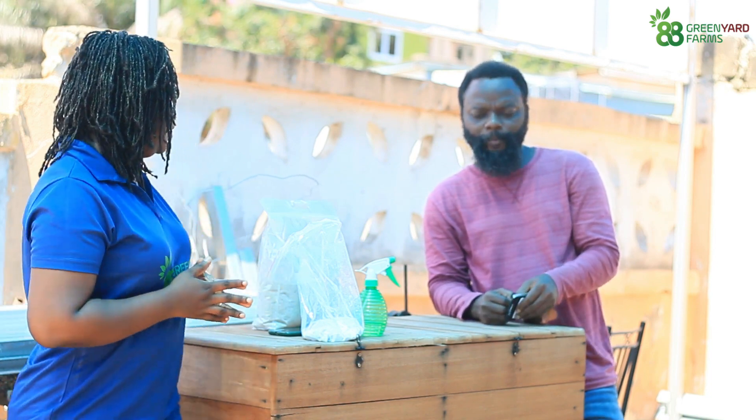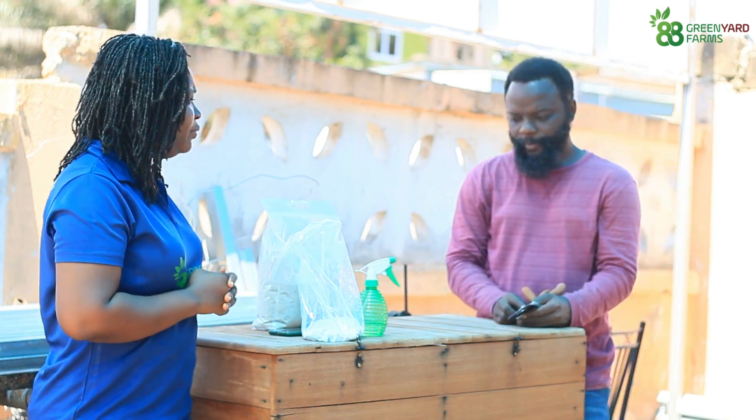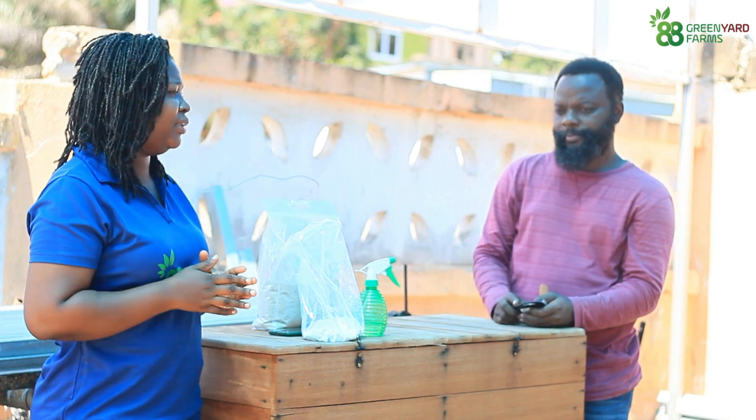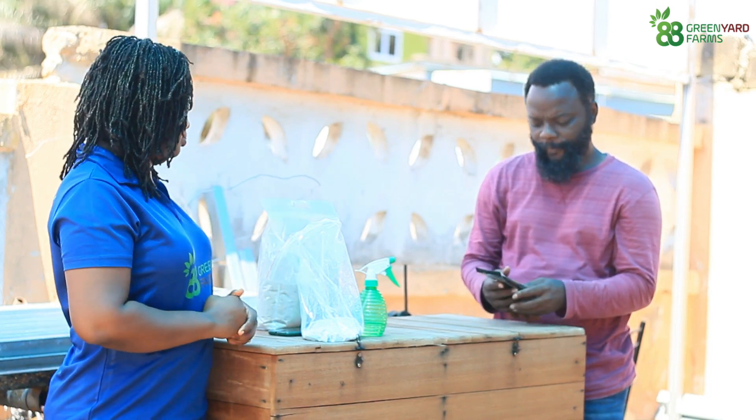Hello everyone. I've been talking to Felix of Trisolis Limited. We've been discussing commercial snail farming. Now we would want to focus on backyard snail farming, especially for consumption and not for profit making. So Felix, if I want to have my backyard snail farm — we've discussed the greenhouse and all of that — but my space is so small. How would Trisolis help me with that?